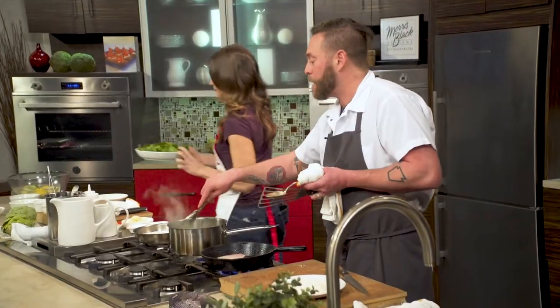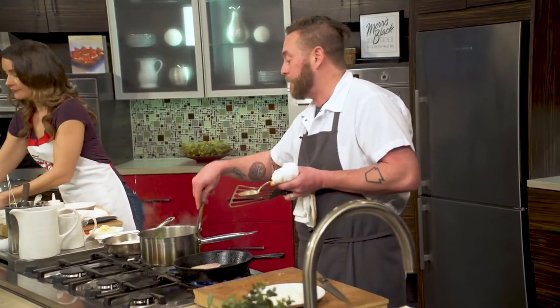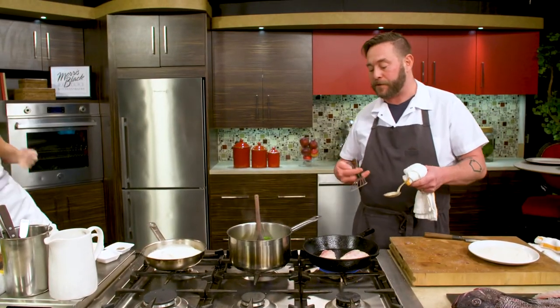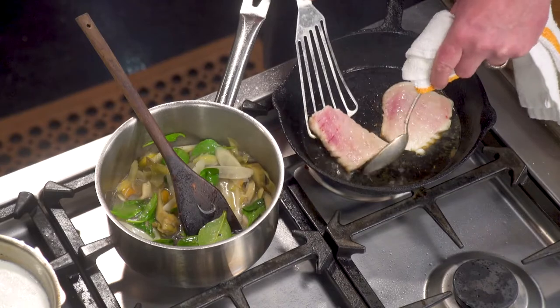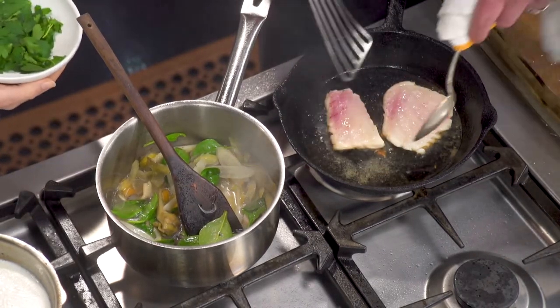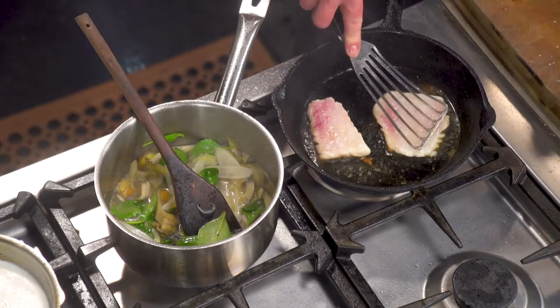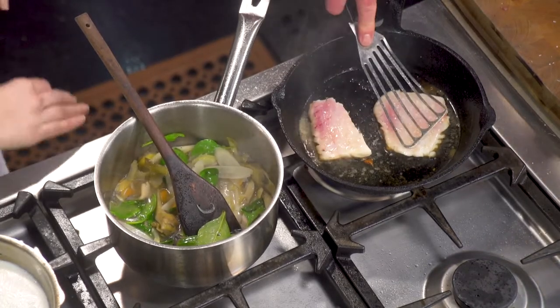Will you season the other side of the fish? I don't season the other side until I'm ready to flip it over. Why is that? Because the salt actually can pull out moisture from the fish, causing your sear not to be as nice as you want. That's a great tip. I do it with everything, whether it's chicken or meat. It's muscle memory — it's the way I do it. It's insurance; it's not going to hurt it.